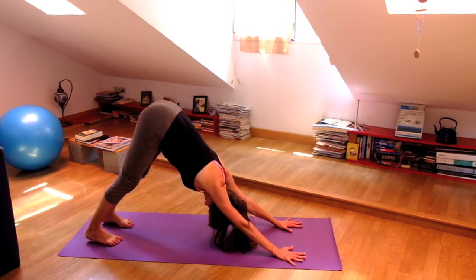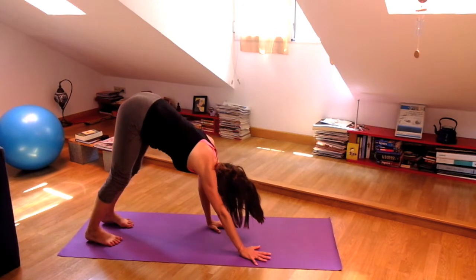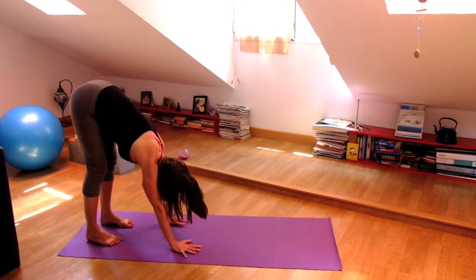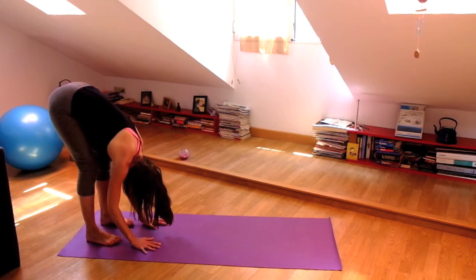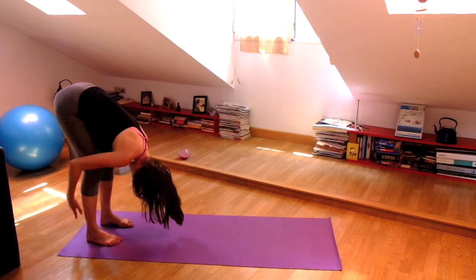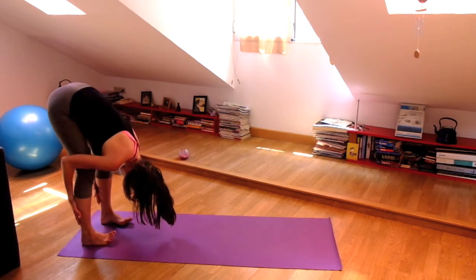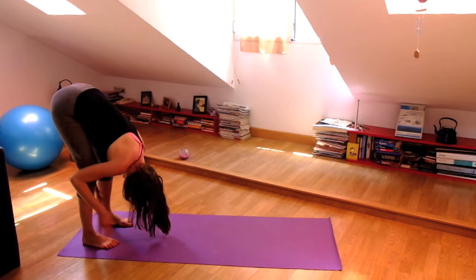And just like before, begin to walk your hands to your feet. Release the spine, release the neck, the head. And then hold on to the backs of your legs — it can be behind your ankles, behind your calf muscles, your knees, wherever it feels good to you.